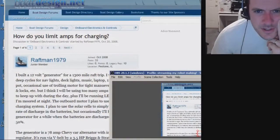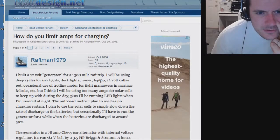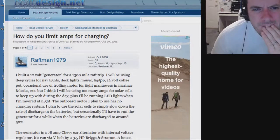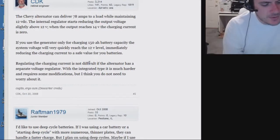How do you limit amps for charging? Here we go — this is that forum post I was talking about. Oh, I'd have to create an account though. I wonder if anybody brings up a MOSFET — I'll just search for the word 'MOSFET'.